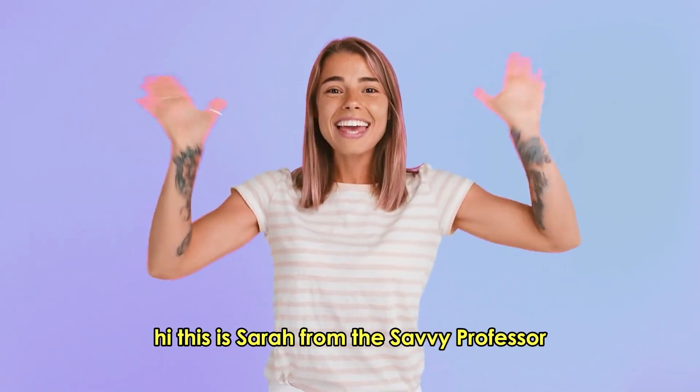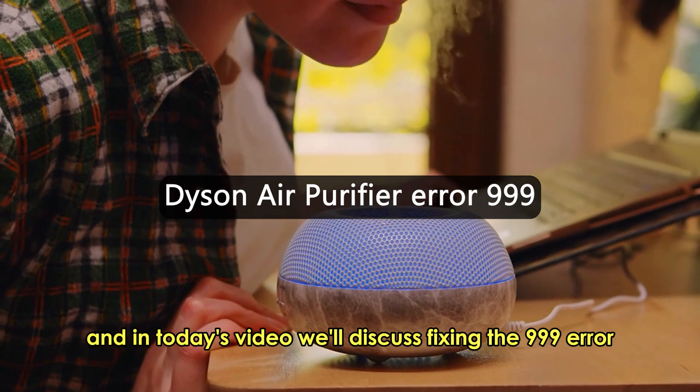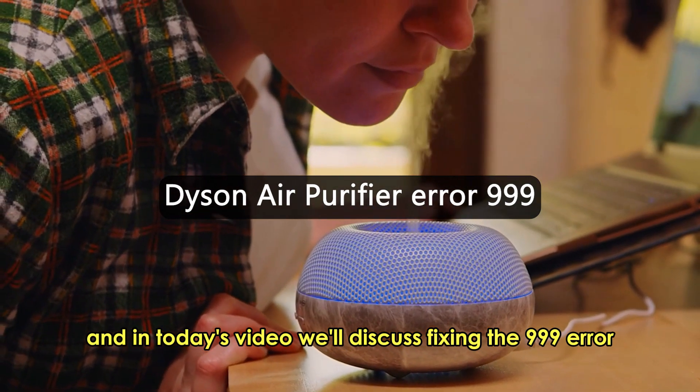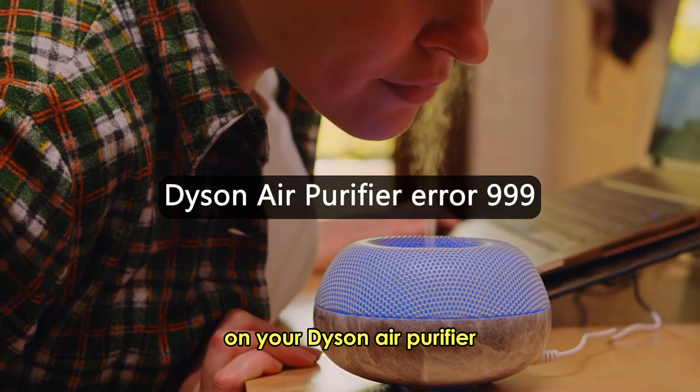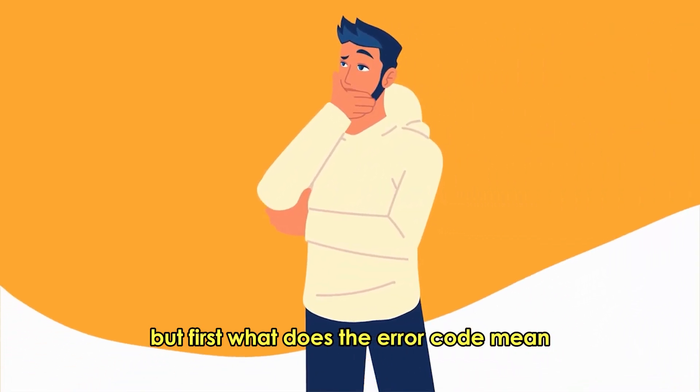Hi, this is Sarah from The Savvy Professor, and in today's video, we'll discuss fixing the 999 error on your Dyson air purifier. But first, what does the error code mean?